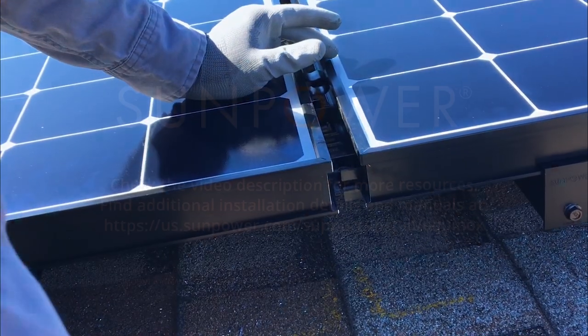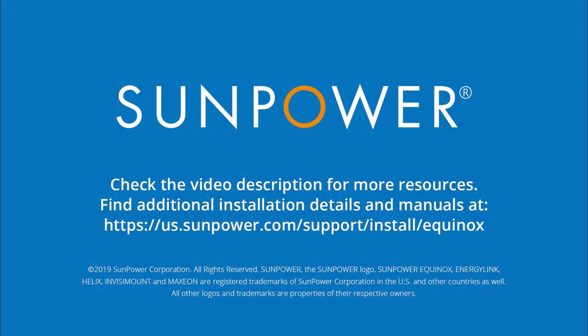Your SunPower Equinox system is now grounded. To learn more, check out the video description for links and helpful resources and other training videos.